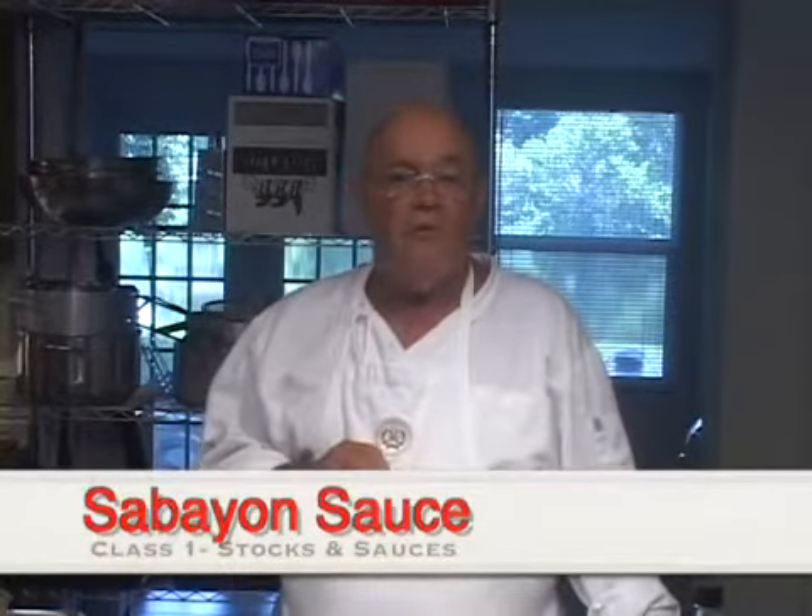Hello again, I'm John Terzak, and welcome to another video cooking lesson at the Seasoned Cook. Today I will answer the question of how to make a sweet sabayon sauce, or what's known in Italy as a zabaglione sauce.